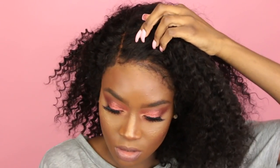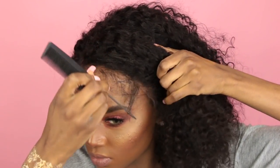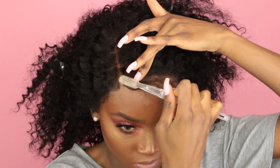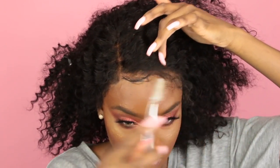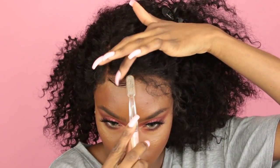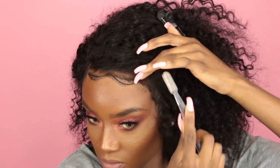I like to push some of the baby hairs forward with my fingers or a comb, just making sure they're visible so I can swoop them. I take my Got To Be Glue and just swoop my baby hairs however I like. I like to swoop them frontward, then go back towards my hairline, and then swoop them forward again — kind of like waves.